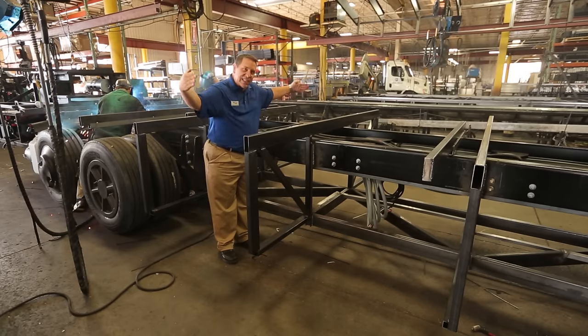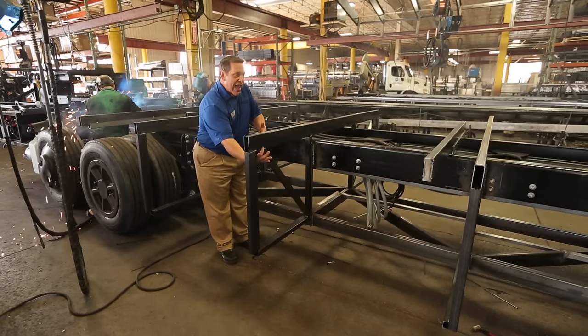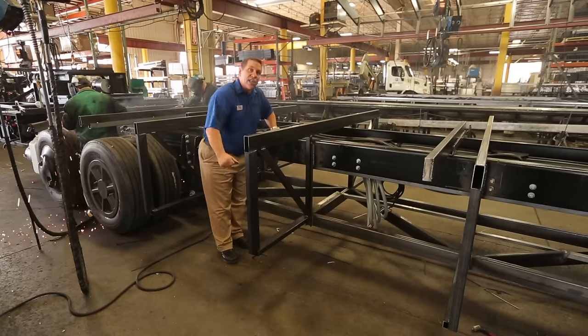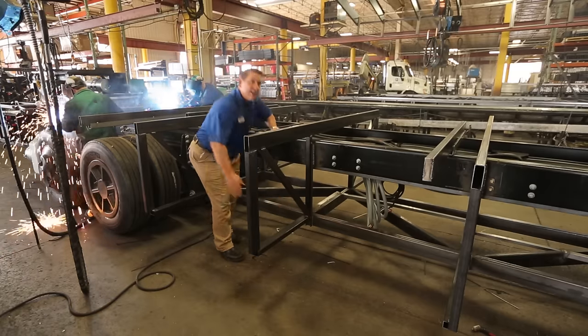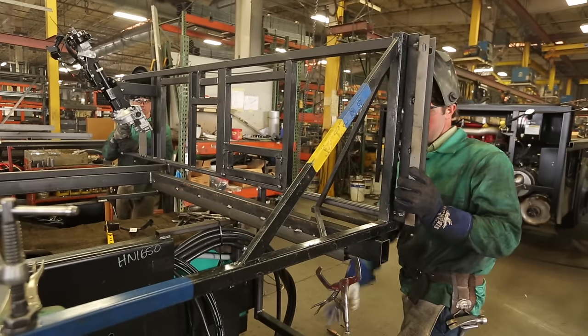What we ideally want to do is take that weight and transfer it back to the center of the coach. So we've added in supports that run from the outside back down to the center rail, and this is another rail we've added to strengthen the whole foundation of the home that we're building on.